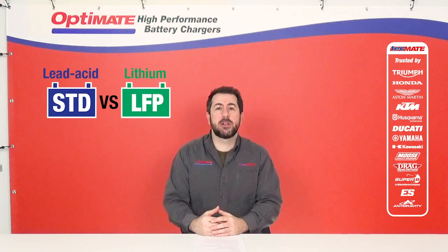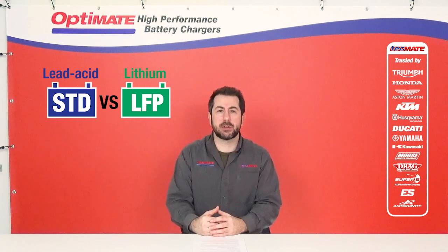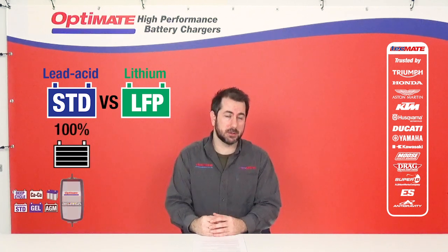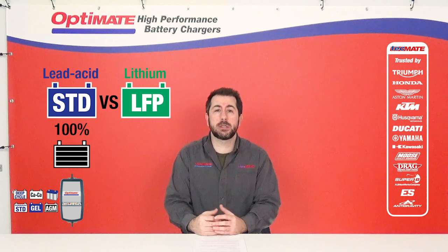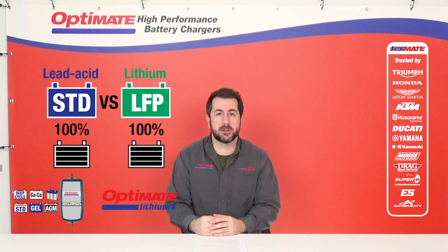A lead-acid battery is built differently and has different components than a lithium starter battery. To ensure a 100% charge, use a lead-acid specific charger. The same applies for lithium — if you want a 100% charged lithium battery, use a lithium-specific charger.